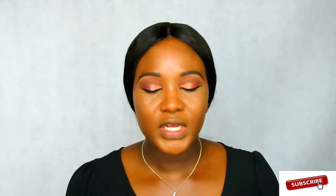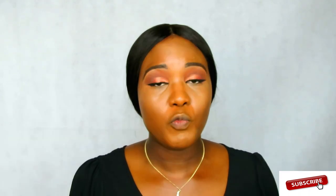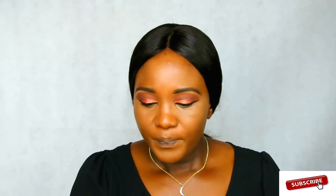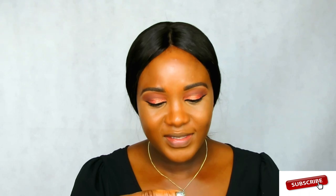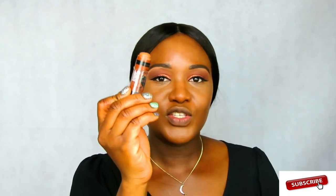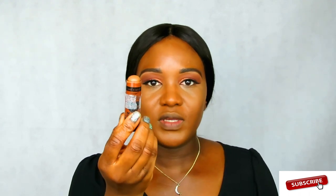So now the next thing I'm going to do is contour my face. I didn't think I had anything to contour with from Wet and Wild, but I actually do have the Wet and Wild Makeup Stick Contour Stick, in shade 806 Walnut. I'm going to use that to contour.